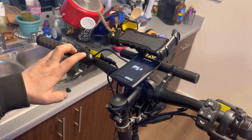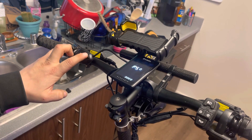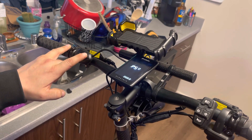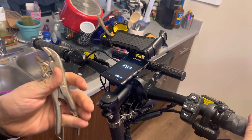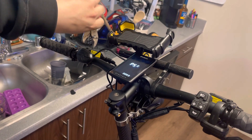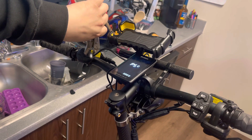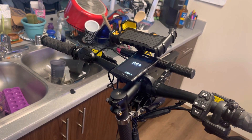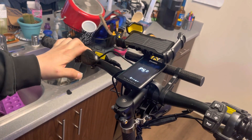Once it powers on again you're able to let off of the up button, but you have to hold down the power button continuously after that if you want to ride the scooter. What we're gonna do is use this tool right here to lock it in place so it holds the power on for you.